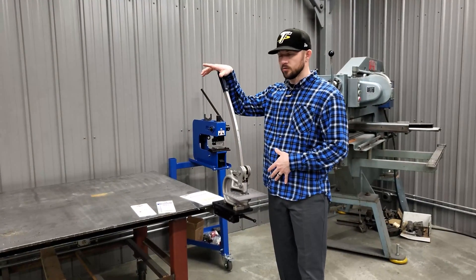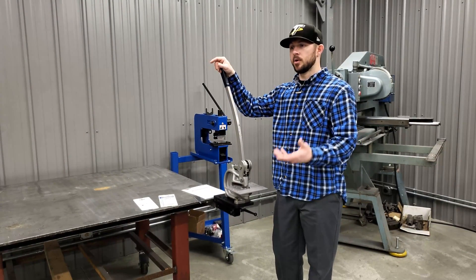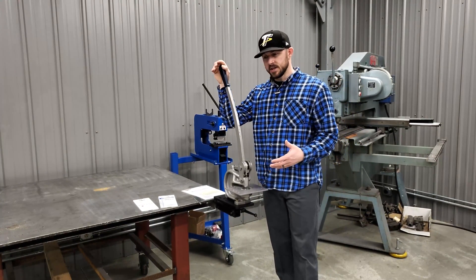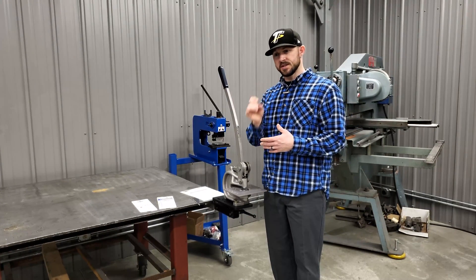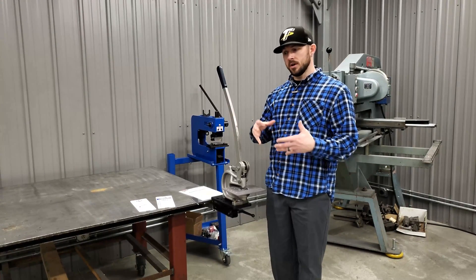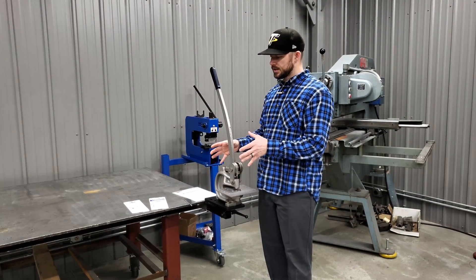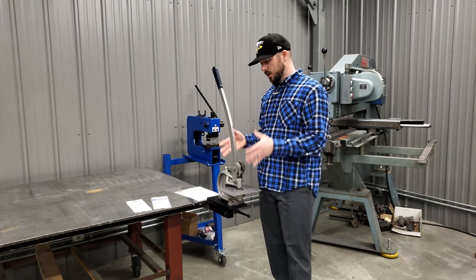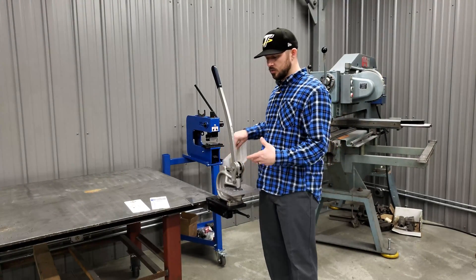This number 16 Roper Whitney punch — what's the maximum hole size, and what's the maximum material thickness? Well, instead of it being a definitive answer, it's all based on the tonnage of the punch machine itself. This number 16, for example, is rated at 7.3 tons of pressure at its maximum rating. So how do you turn that into what size hole it'll punch?